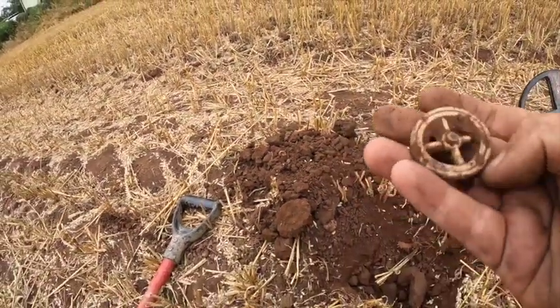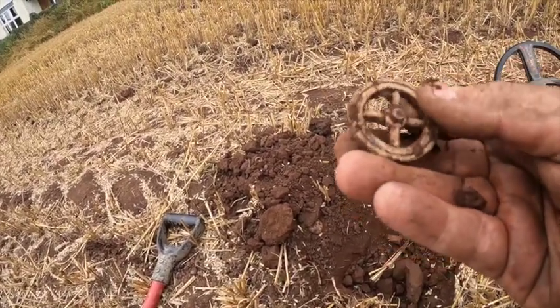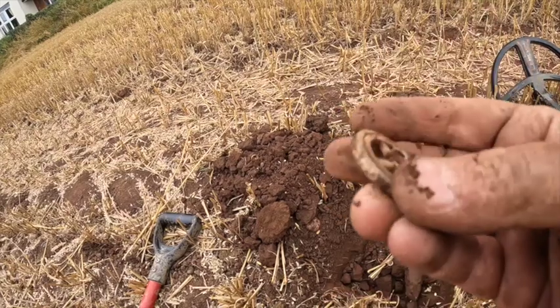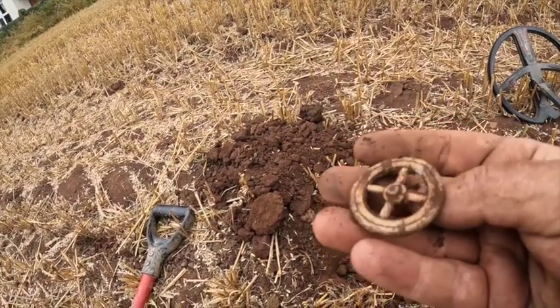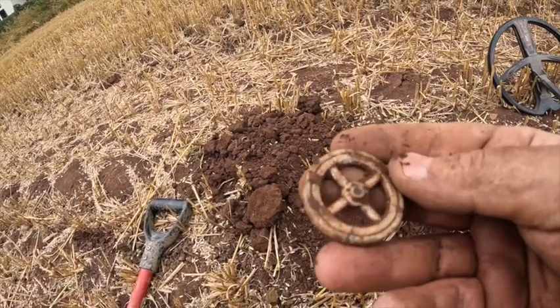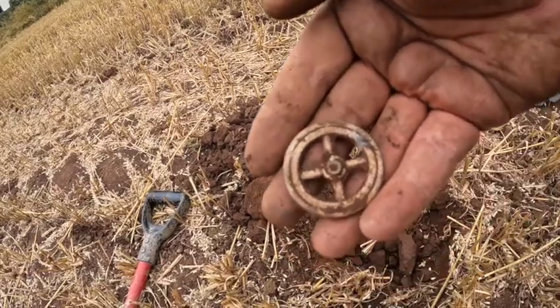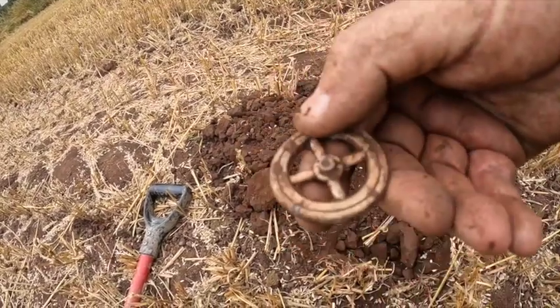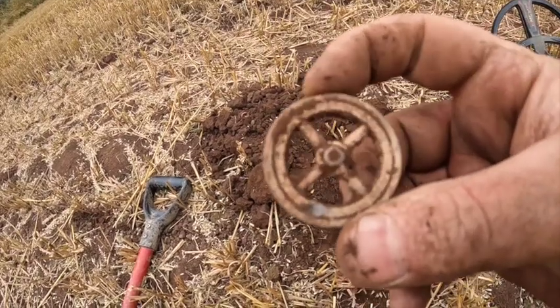It's a lead wheel - it's really old lead. Whether it's a votive wheel or not I'm not sure, but it's a really old one. Because of the lead it's really, really white. So quite a nice find. I'm not sure about it - I'll have to look into that one a bit more.